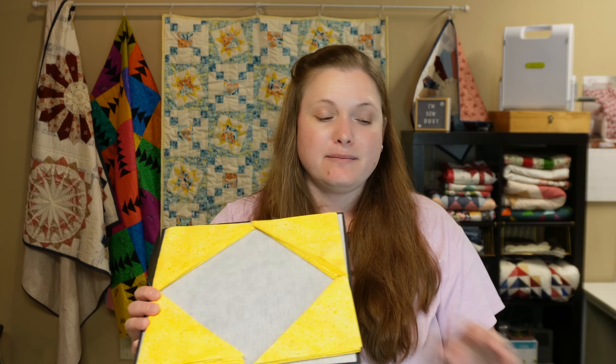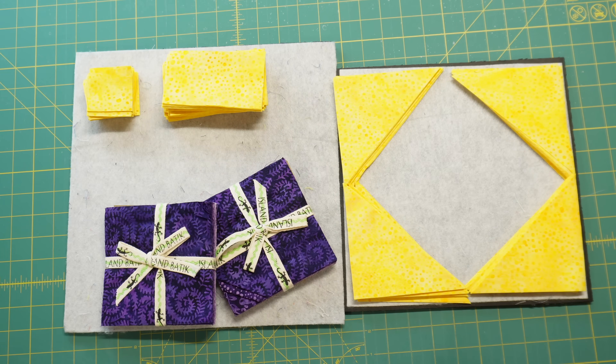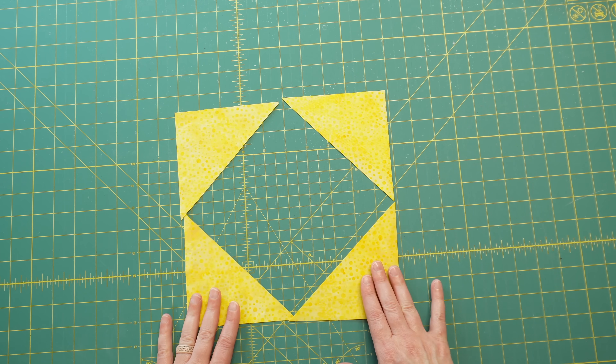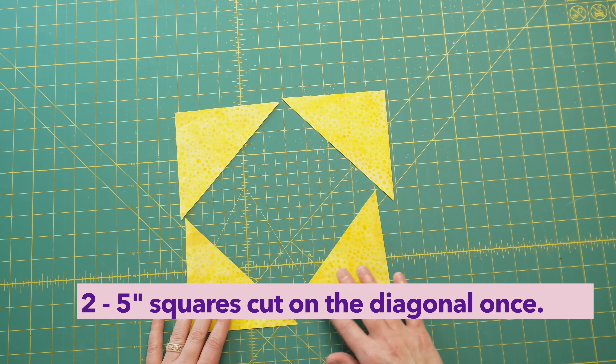Now all I need to prep is the charms. I'm going to do these one at a time for each block, but since I have them on the design boards I can always get a bunch cut at once and lay them out. We're going to start with the square in a square block because I personally think that is the easiest one to put together. For one square in a square block you'll need four triangles — these are five inch squares cut on the diagonal once.